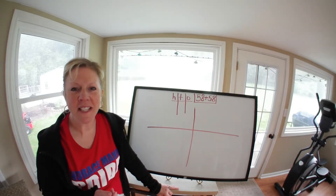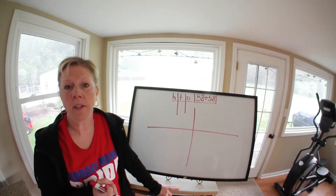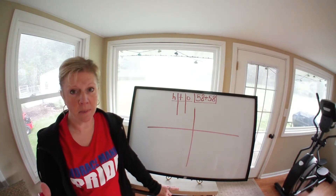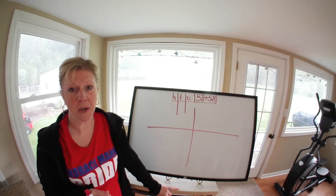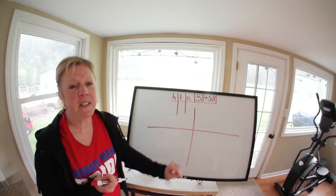Good morning! Today we're going to solve a number sentence rather than a word problem. This number sentence is going to end up being more than 100, getting us working on our numbers past 100. Set up your work and then we'll begin. We're going to solve the problem 58 plus 58.